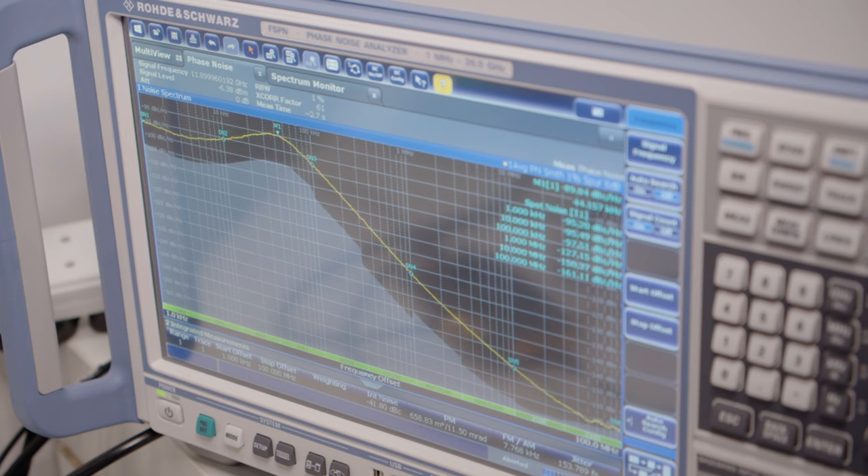The PLL synth used on board is the ADF4503, which has a frequency range of 1 GHz right up to 26.5 GHz, so this can be used for all three variants of the board.